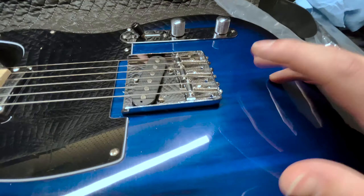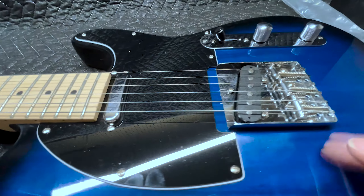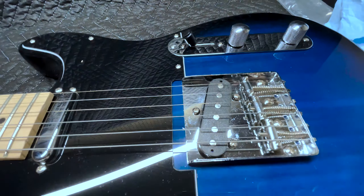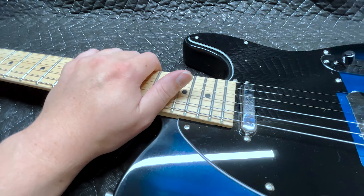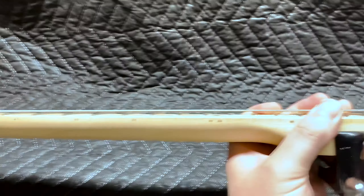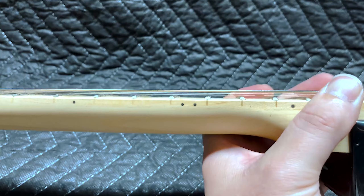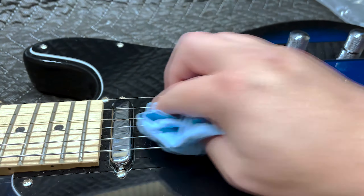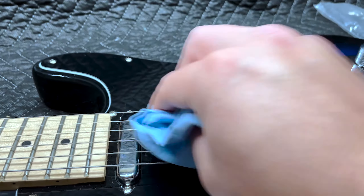This is bugging me. Some scratches in the finish — don't mind those, those are mine. The neck looks good and straight. Action? Could be better, but could be worse. This thing's sucking up the dust like a vacuum cleaner.